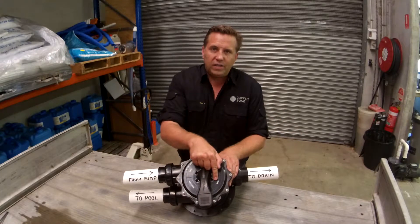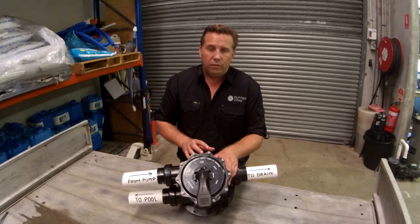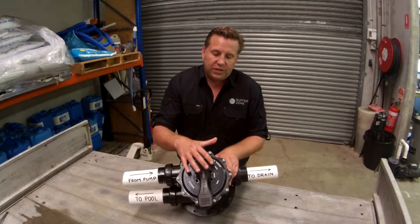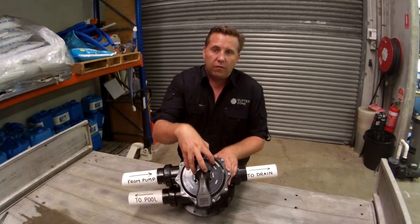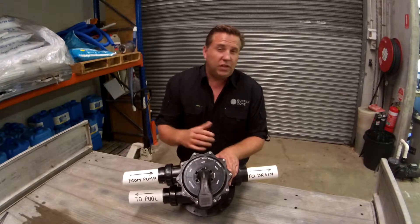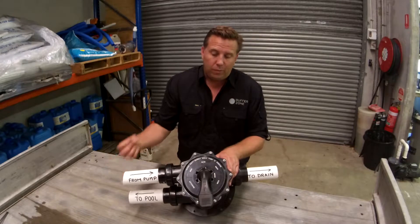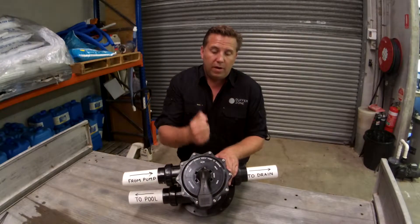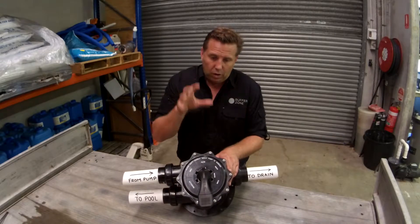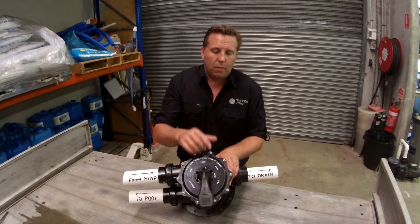Next position is closed. As a rule of thumb, if your pool equipment is not below the water level, you should never need to use this closed position. What the closed position does is shut down the whole valve — no water can pass through it in any direction. If you have it in the closed position and you turn the pool pump on, you could conceivably do quite a bit of damage because your pool pump will be pumping against the closed valve. If your equipment is below the water level you may use it, but if it's above the water level you never need to use it.